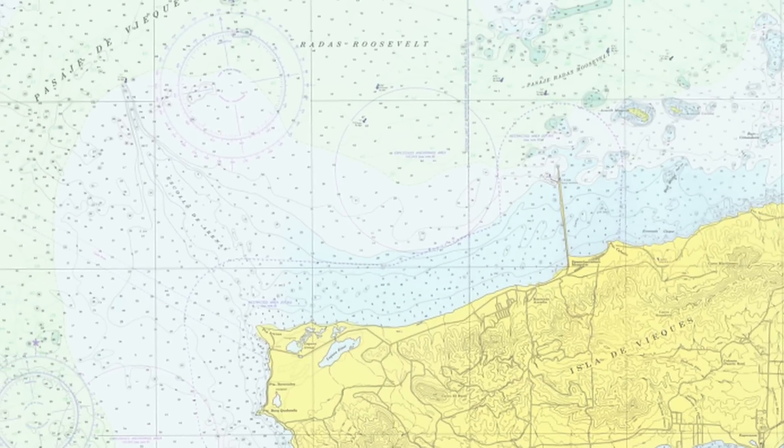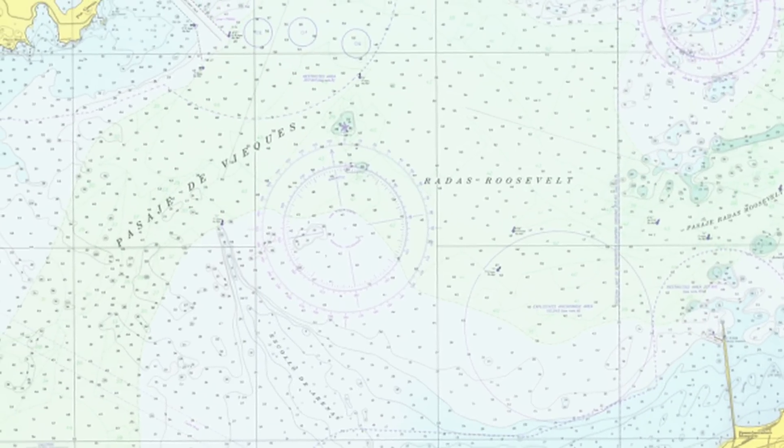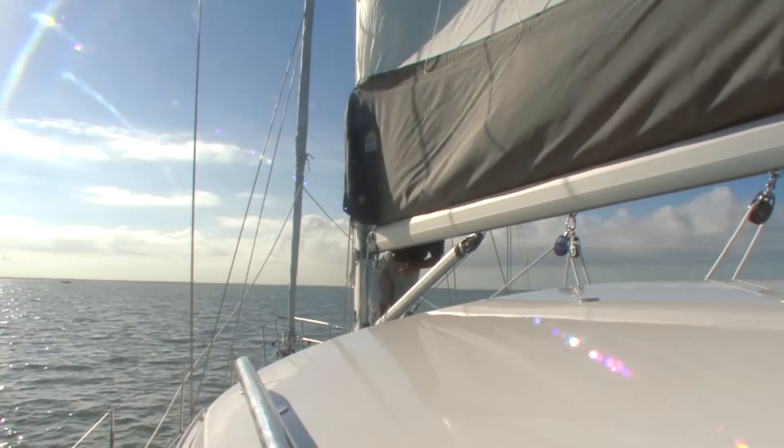The next thing to think about is what's the nature of the seabed when you get there. Is it going to be grassy, sandy, or rocky? Have a look at your chart and see what it says about the nature of the seabed — it'll highlight things like coral, which of course we should never anchor in. Once we've established where we think we want to be, it's time to head over towards the anchorage.